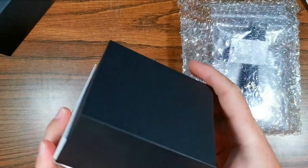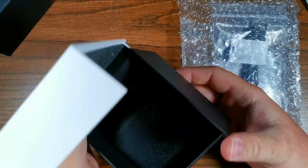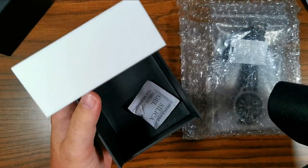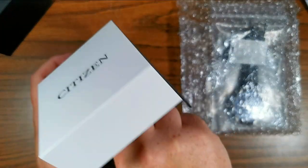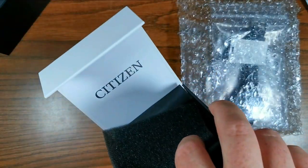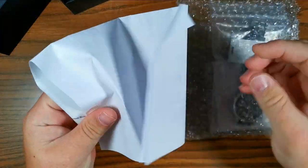Paper sleeve. Fake wooden box. Open it up — and there's nothing inside except a silica gel pack. And it's a Citizen box, which is a little confusing to me.